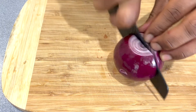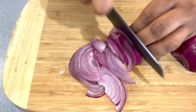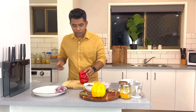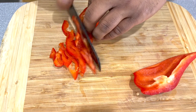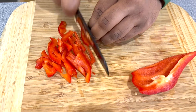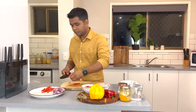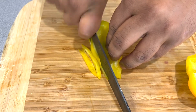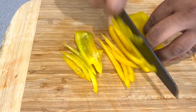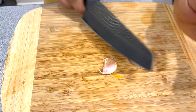We'll slice half of a medium-sized red onion. Now we'll start with half of a red bell pepper. Now we'll slice half of a yellow bell pepper. And we'll slice some garlic.